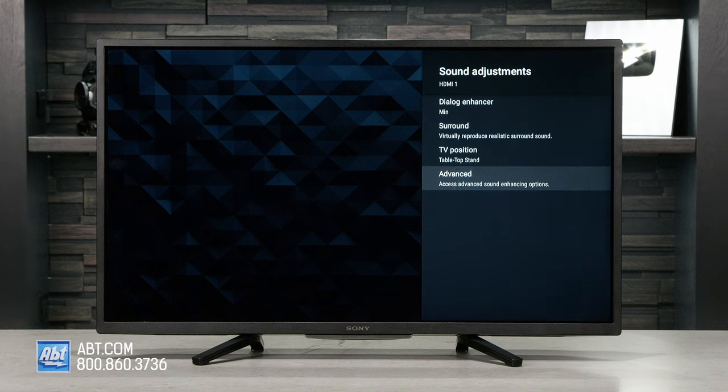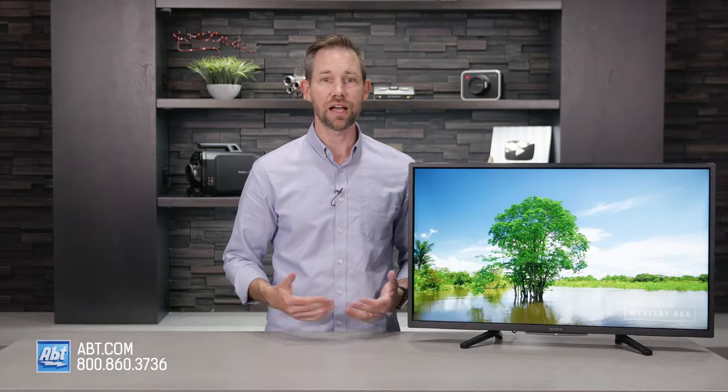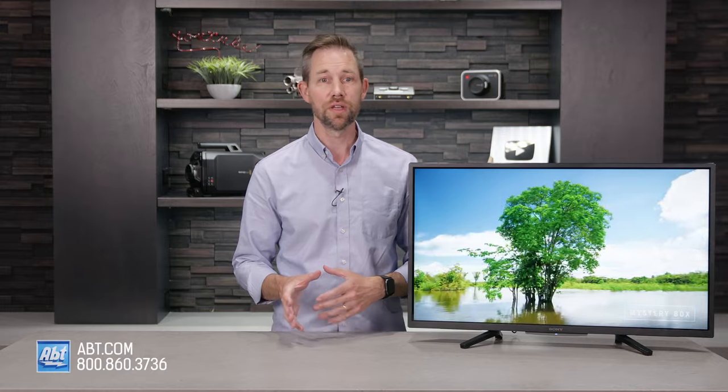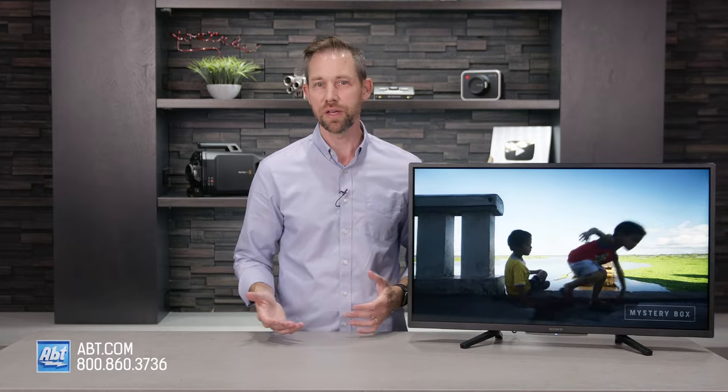Audio is provided by two full-range drivers, each getting 10 watts of power, and for this size of TV it sounds good enough. This is likely not going to be the primary TV for a home theater setup, but if it is, you'll probably want to use a small soundbar for clearer dialogue and more bass.